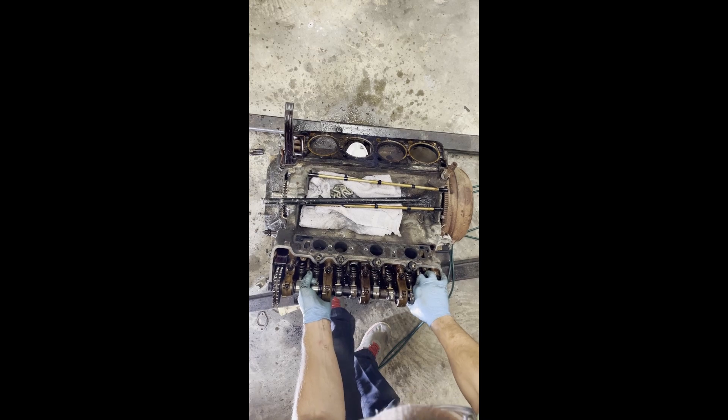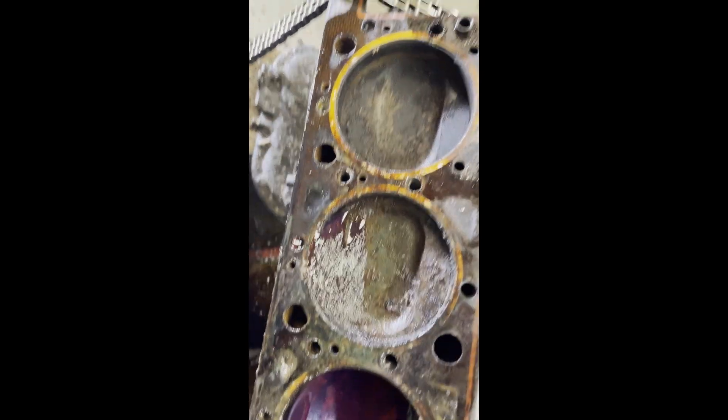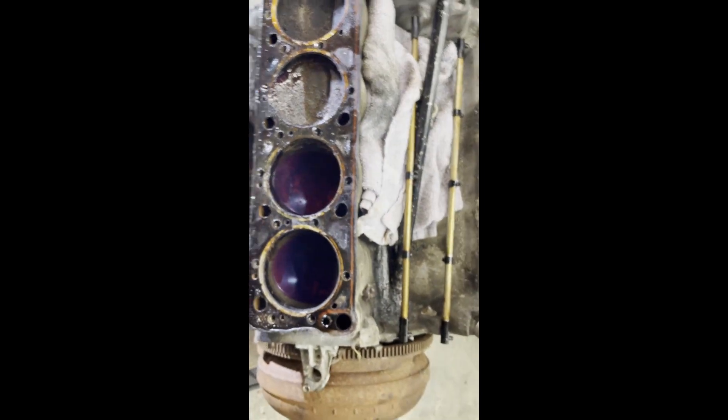Now we're going to take off the left head — same thing, pull the bolts off. Let's go in for an inspection again. Look at just all those deposits. This engine's been sitting — no wonder it didn't want to bar over. This is a waste of Marvel Mystery Oil. I knew how bad it was.